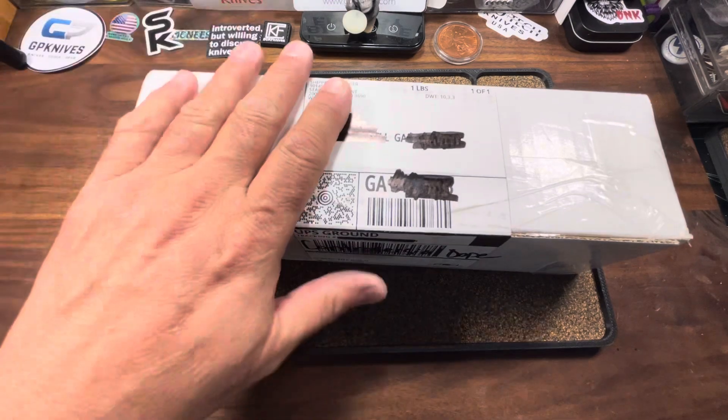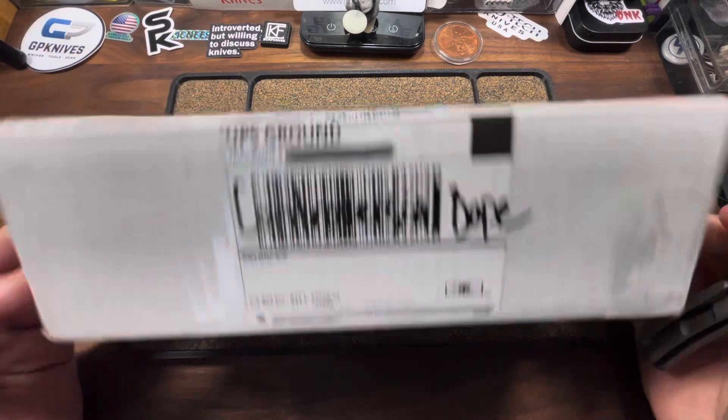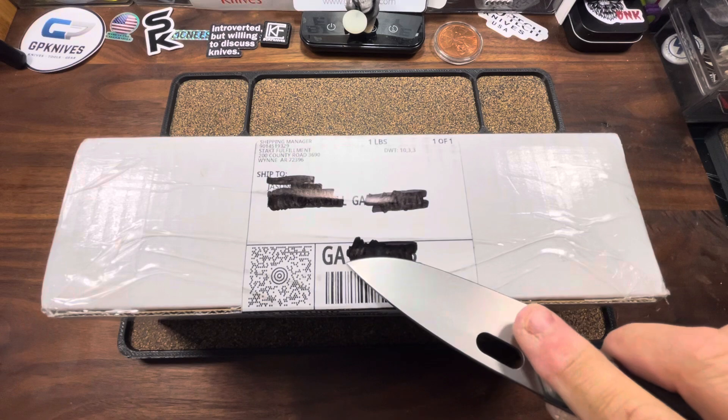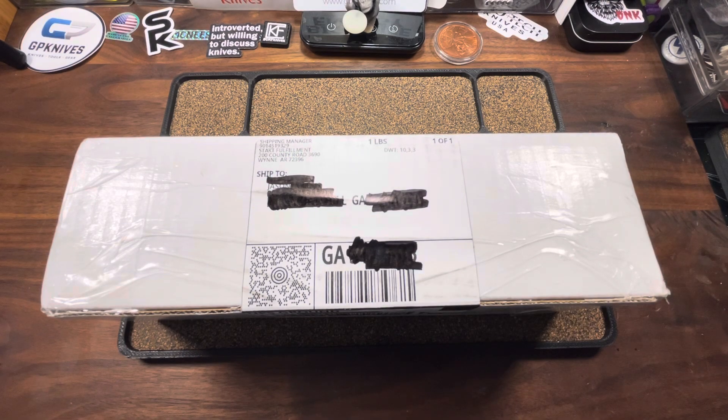We're here to talk about what's in this box. I wrote on there: controversial dope. That's because the knife in this box is one that I decided to purchase after getting one in the pass-around group. The knife in this box is one that has caused a lot of controversy this year. It has divided a bunch of people. More people have shitted on this knife than quite possibly any other one I can think of in the near past. So by the time I got that pass-around version, I almost had my mind made up. I had actually recorded the video, but I decided to carry that knife, and something strange happened — I actually fell in love with it.